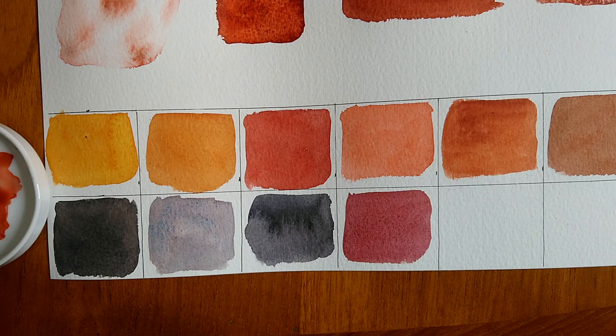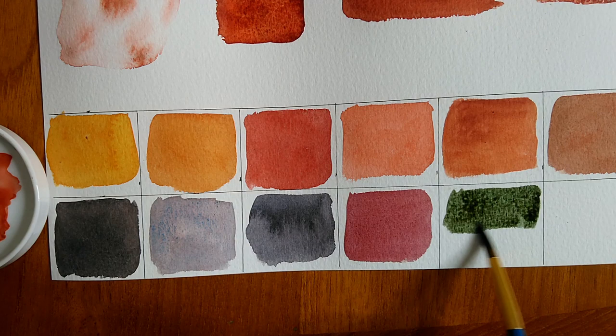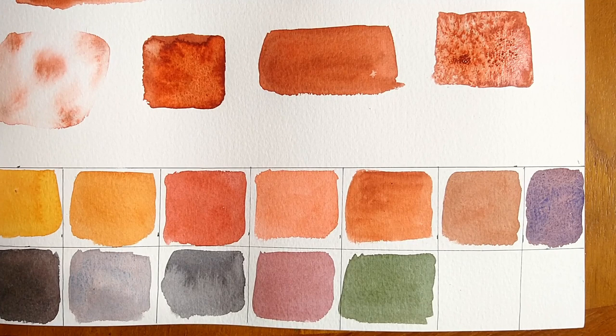Quite a lot of colors from the Daniel Smith PrimaTek range really interest me. They are quite pricey compared to normal paints, especially here in the UK since they're from the US, but some of them are worth it — and this one could be worth it. So do keep that in mind when buying any PrimaTek paint.